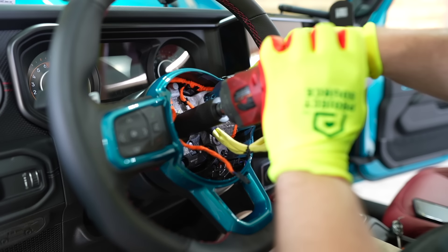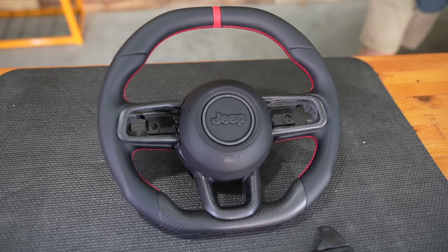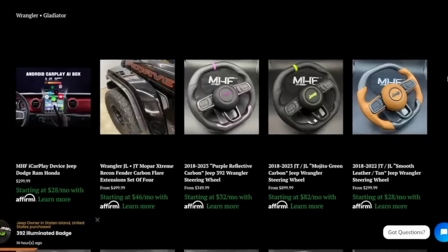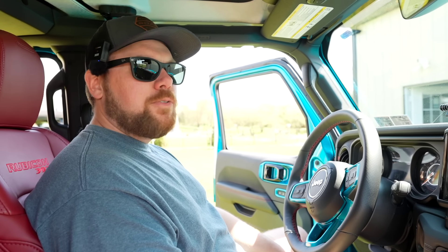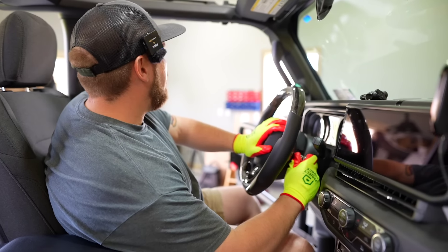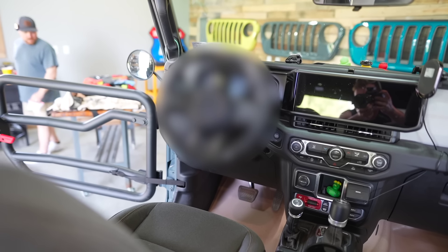In my Jeep I've got a 392, so the steering wheel is already really nice. But today we're going to be pulling this out and installing a new wheel into this Jeep and then install Ryan's. Now Ryan, when he went on MHF's website to pick out his steering wheel, let's just say I think he sorted from price high to low and was like, that's the one I want. But I think his choice is really going to go well with all the accent colors and I'm excited to see that one.